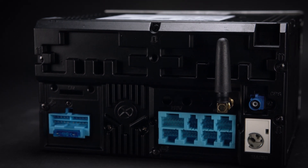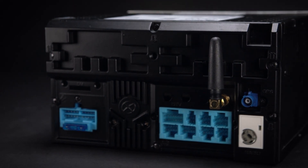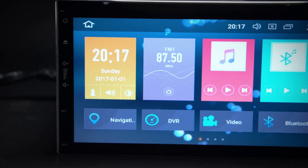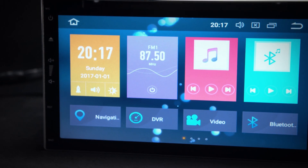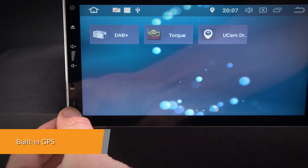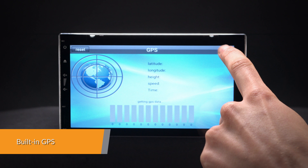The onboard 32G ROM, coupled with the 4GB RAM, allows you to download your favourite apps such as navigation, games, videos and much more. Supports various Android navigation software including iGo, Google and more.